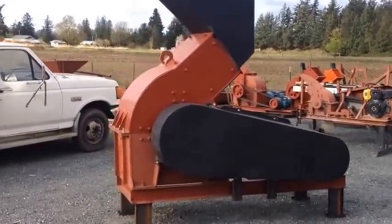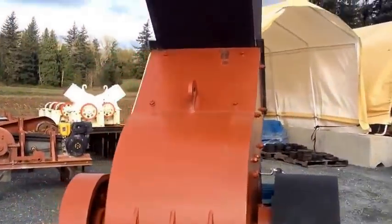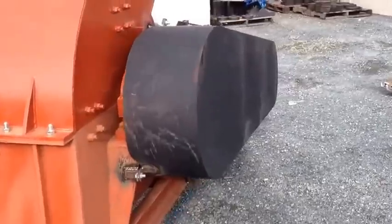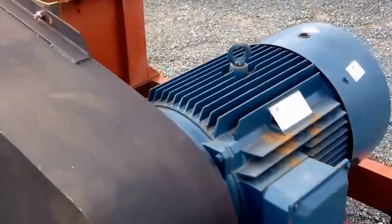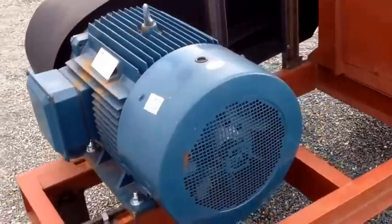We have got our 32x24 hammer mill set up here and we are going to be running scrap metal through this thing today. It has a 3 inch square grate in the bottom, made out of 1.5 inch steel plate. There's the electric motor — it's a 75 horse motor.